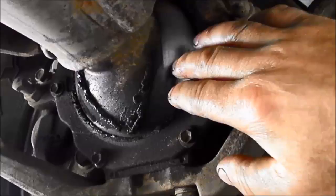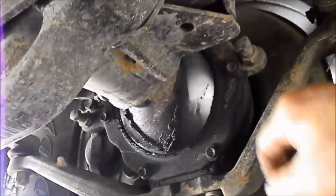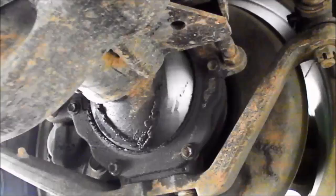We'll just check on these knuckles here that there's no oil dripping out. It's got a little bit of grease there, which is okay. If they do have oil it means the seal inside has gone and we need to mention that to the customer and possibly replace the seals in there.